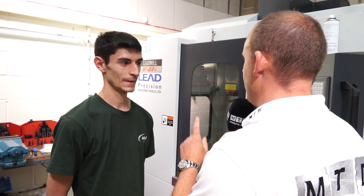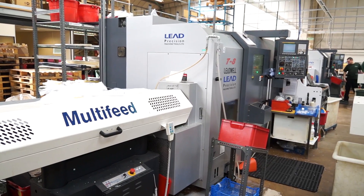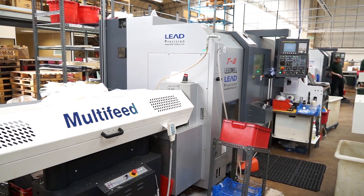I notice here we've got a new Leadwell V22i. When did this come in? Only last month. And we're in amongst a cell of Leadwell machines here. What do you like about the Leadwell machines? I like the speed, reliability, ease of programming, compatibility with other machines as well. Because you've got turning machines as well as the machining centres? Yes, we do. And I notice that this V22i is actually a new model from Leadwell — it's a little bit quicker than the V20s. You've got the V20s as well? We have the V20s as well, yes. This one's a bit quicker and slightly bigger tables to get more parts on.